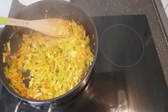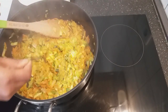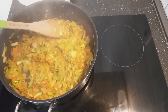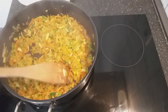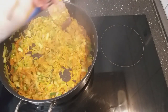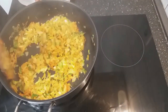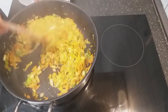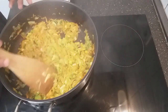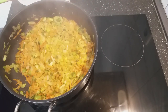At this stage I will taste and see if my salt is enough. I think I need salt because there is no salt in here. I will let this fry for two minutes and then add my rice. It has been two minutes so I will now go ahead and add my rice.